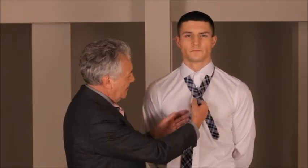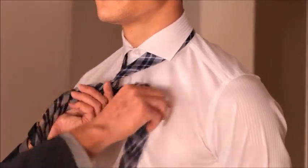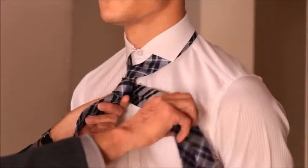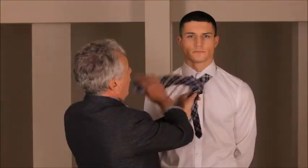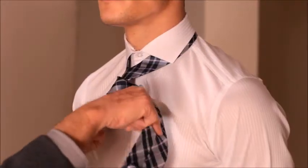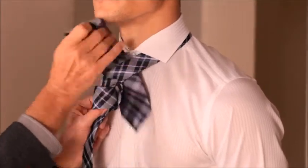They need quite a big knot to fill out the waistcoat, so you need to leave plenty of tie because you're going to use up an awful lot of tie tying this knot. Bring it across at the front, round to the back, across to the front again, but instead of bringing the tie through, bring it across a second time.